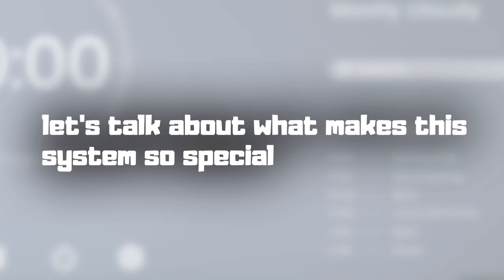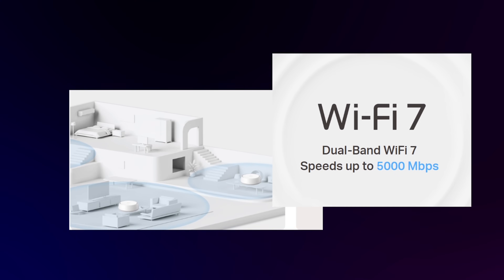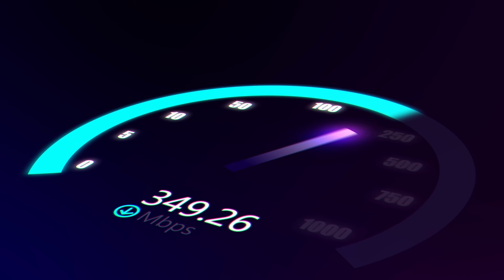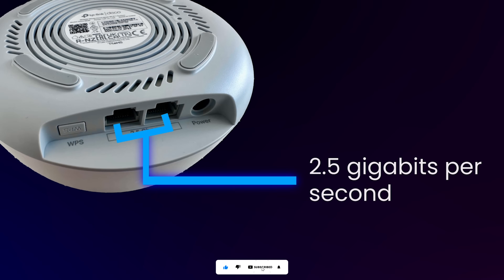Let's talk about what makes this system so special. The Deco BE25 is a Wi-Fi 7 dual-band mesh system, using the 5GHz and 2.4GHz bands to deliver massive speeds and incredibly low latency. Each unit is equipped with two 2.5Gbps multi-gigabit ports, ensuring maximum flexibility and boosted throughput.